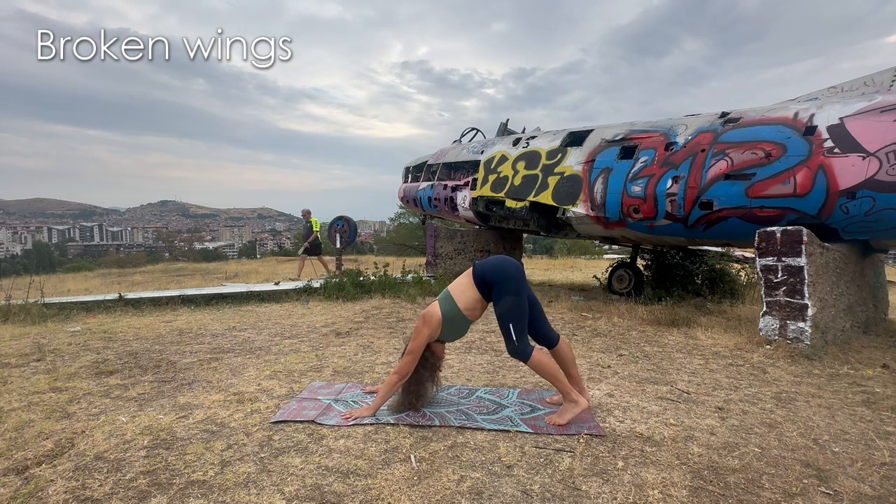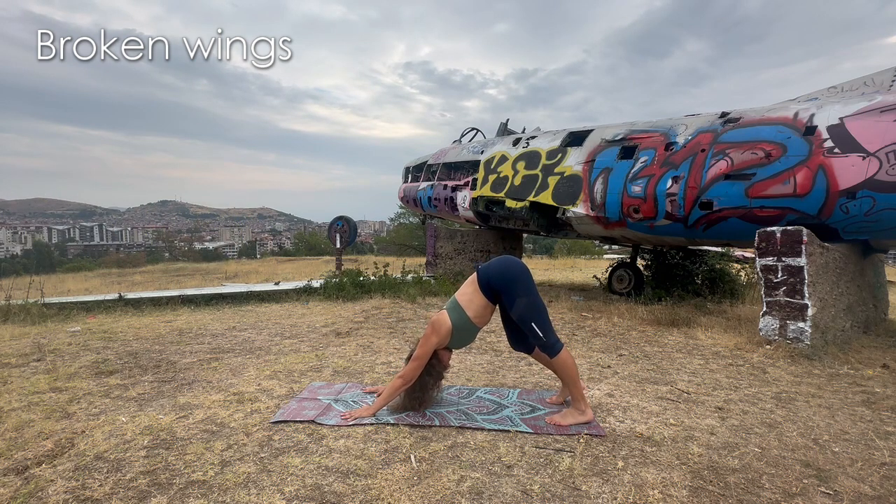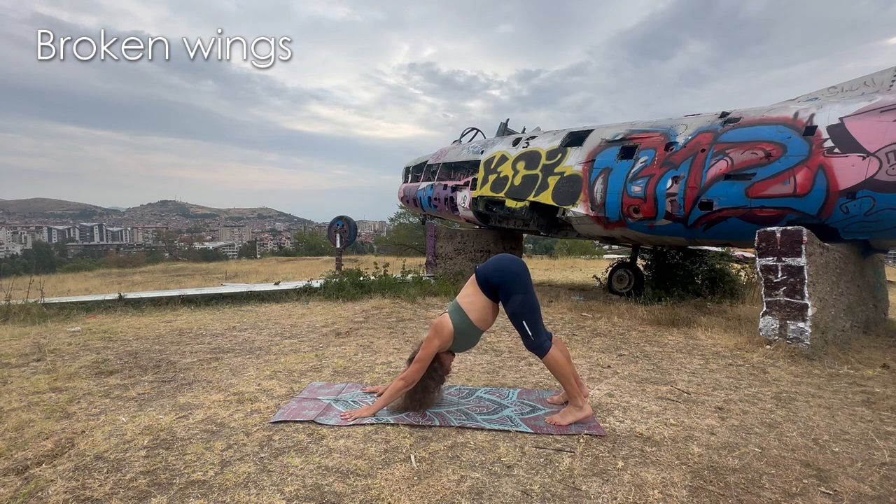Let's pedal in downward dog. Push yourself away from the mat — hips go not only high but also towards the back. If you don't reach the heels, that's completely fine. Remember, shoulders not clinging to the ears. Just relax the head. You can keep pedaling.